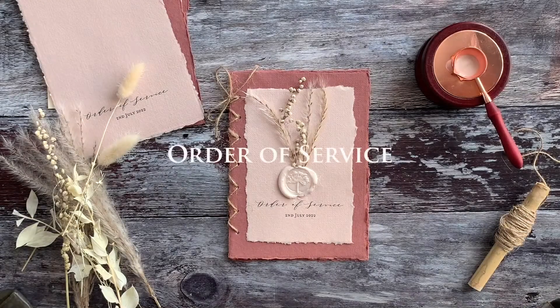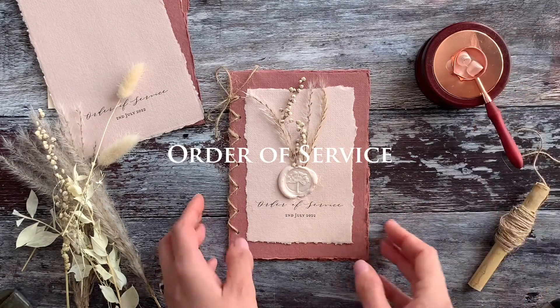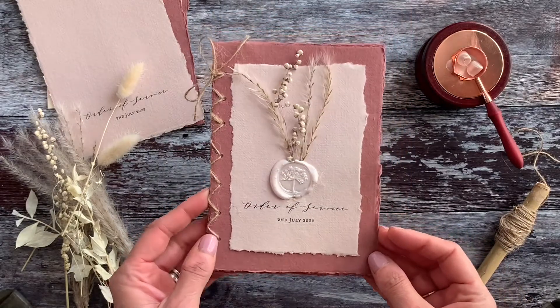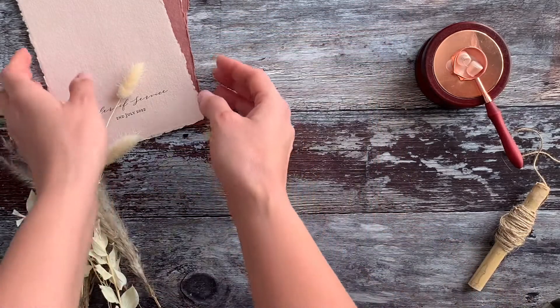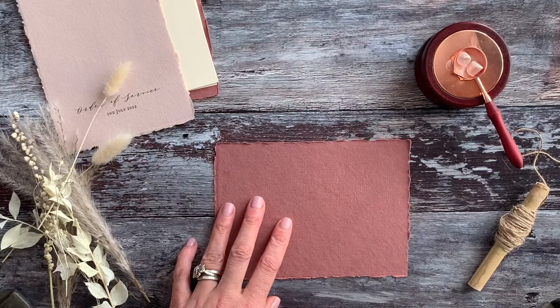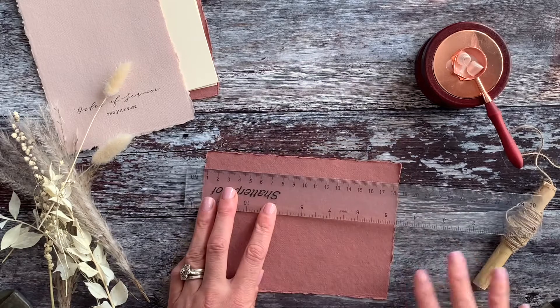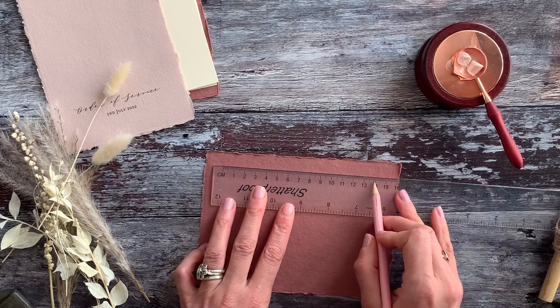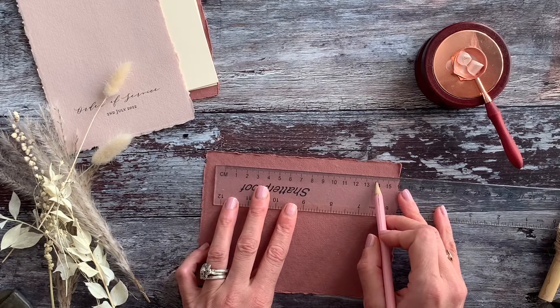Now we're going to take a look at how to make this beautiful order of service cover. We'll add some wax to the burner and take a look at the design while that's melting. We're going to start with the cover — taking the front piece of card and measuring it. You can see that's 17 centimetres long, and we want our binding to be in the middle at 14 centimetres.